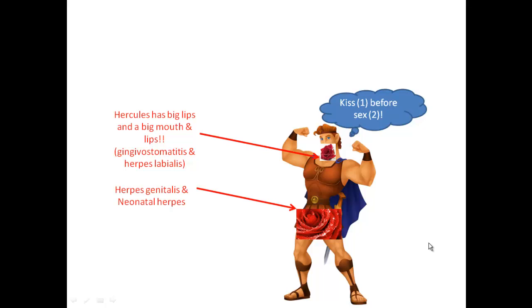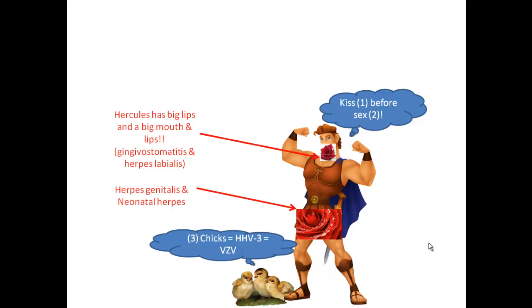He has gingival stomatitis for gum and mouth inflammation, and herpes labialis for the lips. Down below, that's where herpes genitalis and also neonatal herpes will be from, because it's the genitals. For number three, we've got three cute little chickens, so that's going to be our chicken pox or shingles later on — Varicella Zoster virus.